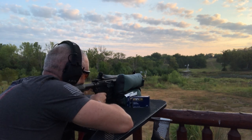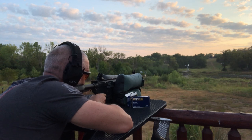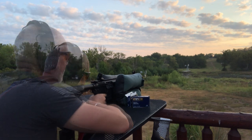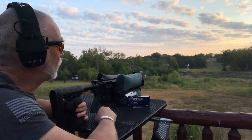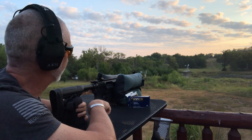That should put us on the steel up there at 300. Let's give it a go. That wasn't too bad at 300 yards with iron sights.